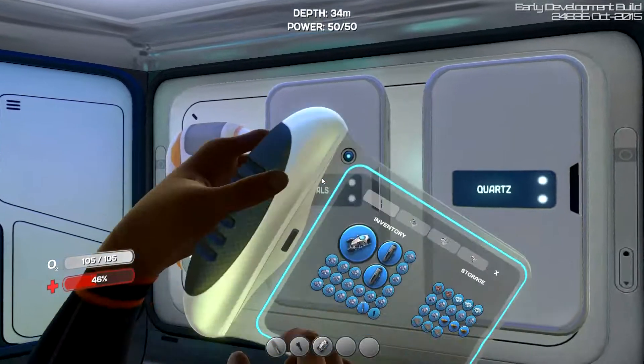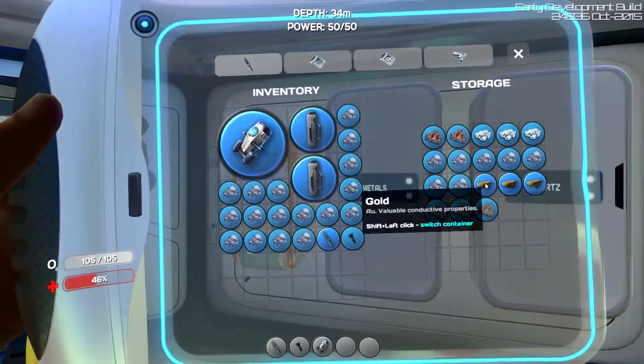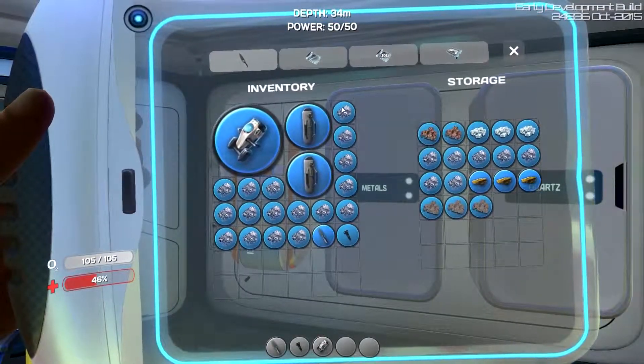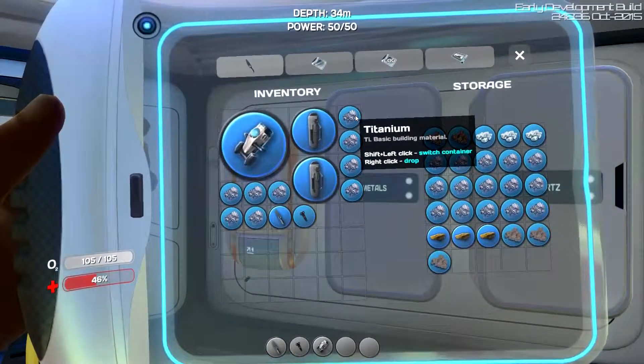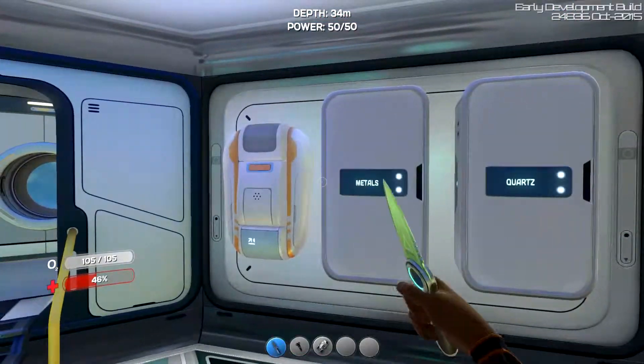Alright, so we did just a little bit. I swam around, found some sandstone and got some gold and silver out of it. Silver and gold. I'm going to put a couple things away. The rest of it was pretty much all limestone.